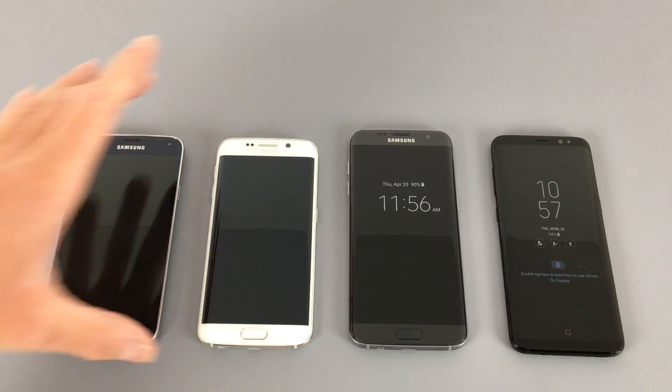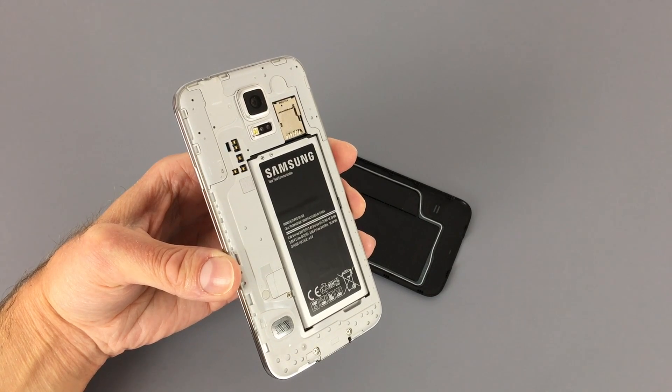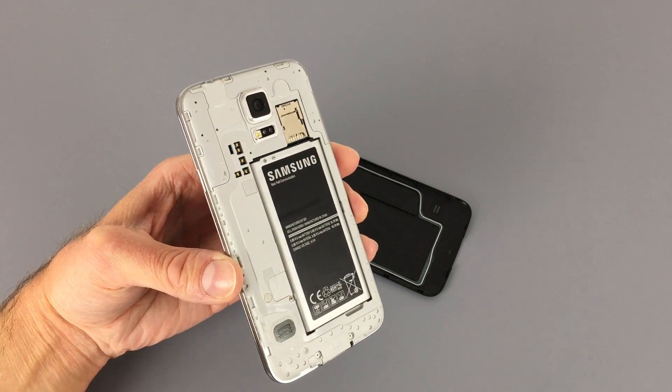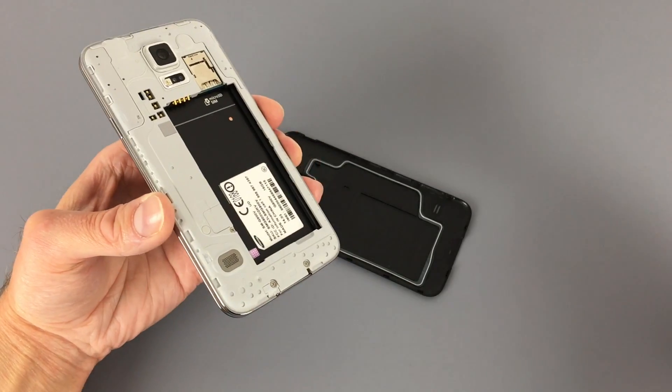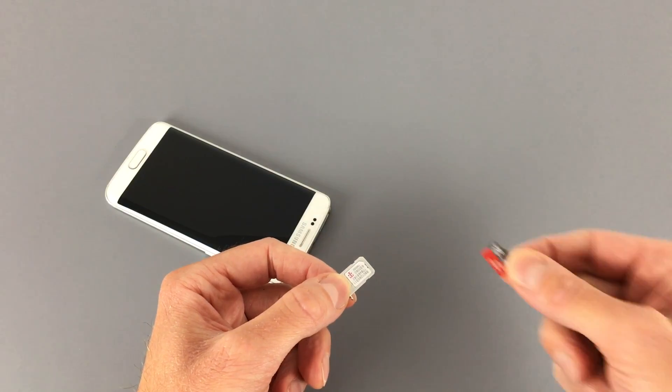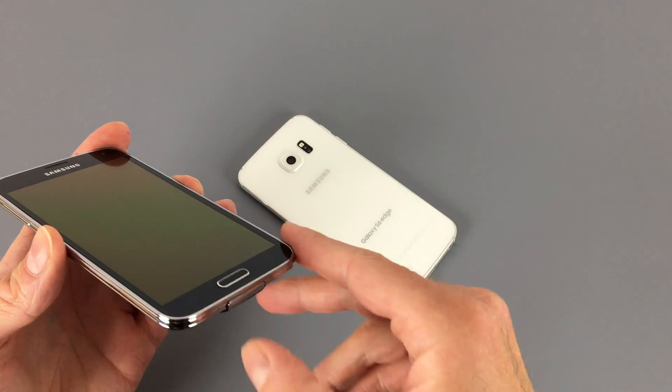It still had the classic Galaxy look on the front with the logo and the physical home button and capacitive keys at the bottom. However, Samsung sacrificed several useful features to make their phones prettier — the new glass back meant you couldn't remove the battery anymore, there was no longer a slot for a micro SD card, and it was no longer water resistant.